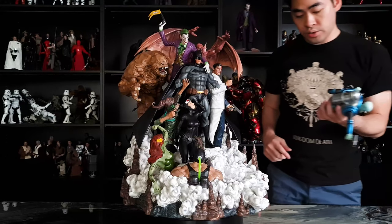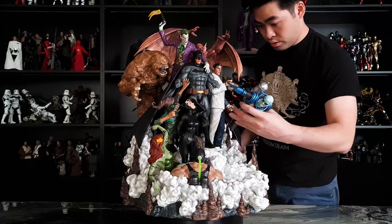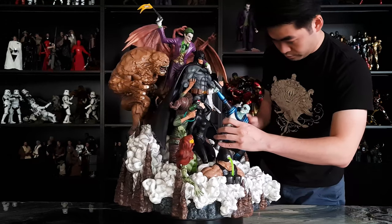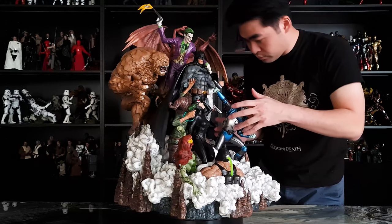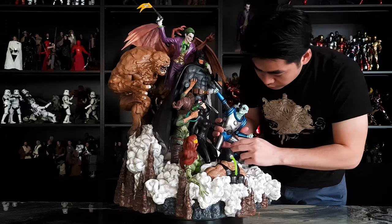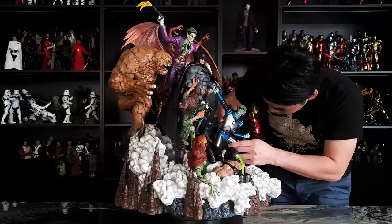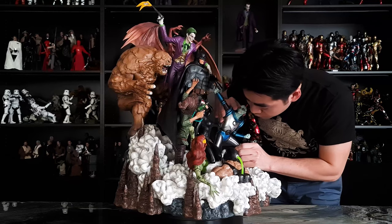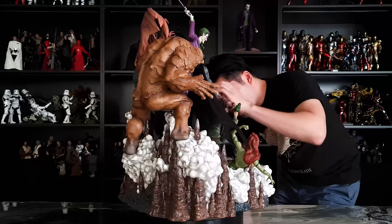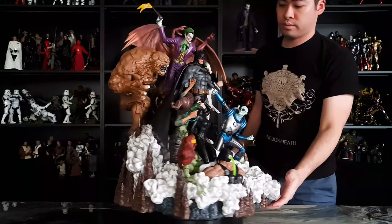Next, in front of Two-Face comes Mr. Freeze, who goes to the next side. Mr. Freeze takes a lot of effort to actually put into the base because it is so tight and perfect. Try to be very careful with this piece. Okay, it's in — there you go.